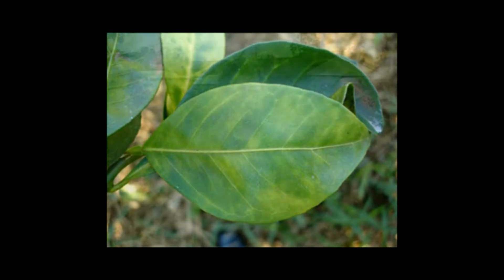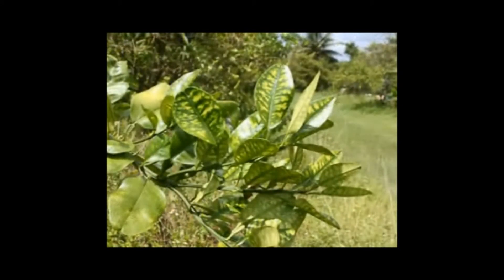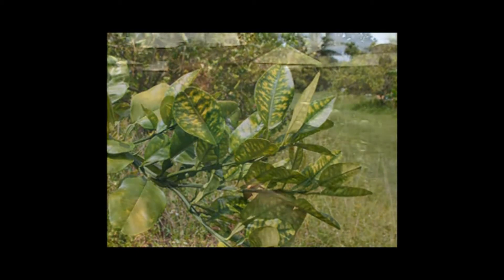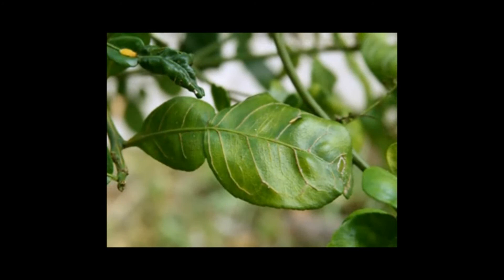Later in disease development, a lot of what we see in terms of symptoms mimics nutrient deficiencies. Here's a good example of what we mean by nutrient deficiency — the pattern on the leaf is fairly similar on both sides, almost like a mirror image. These are the types of symptoms we'll see later in disease development in a tree that's been infected for quite a while. Symptoms will vary depending upon the species of citrus and the environmental conditions.